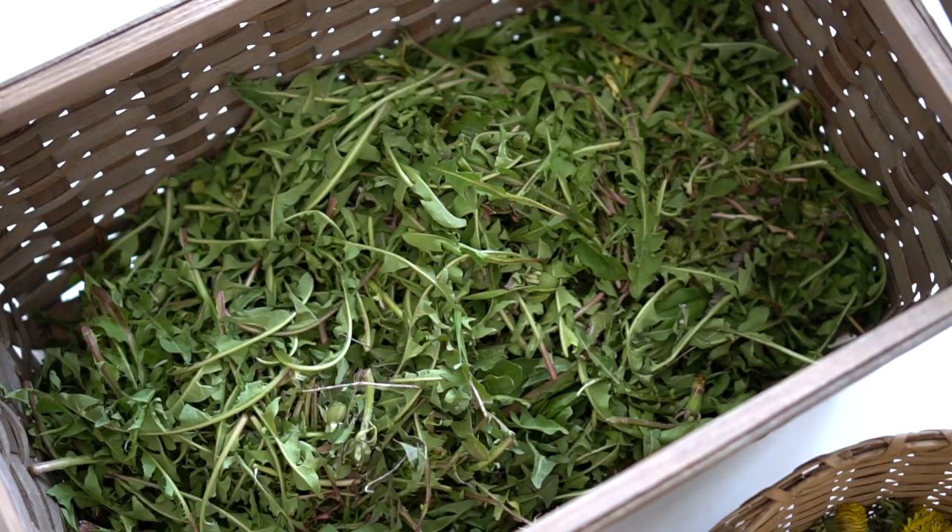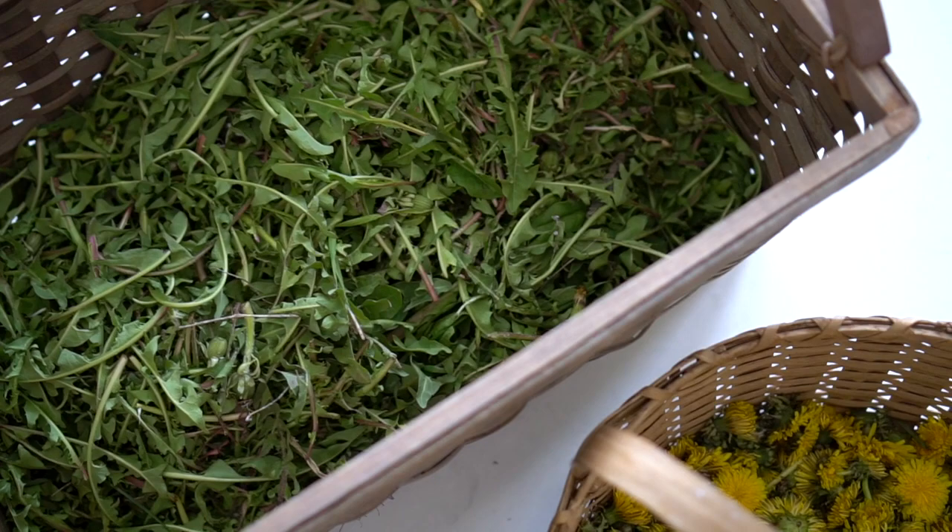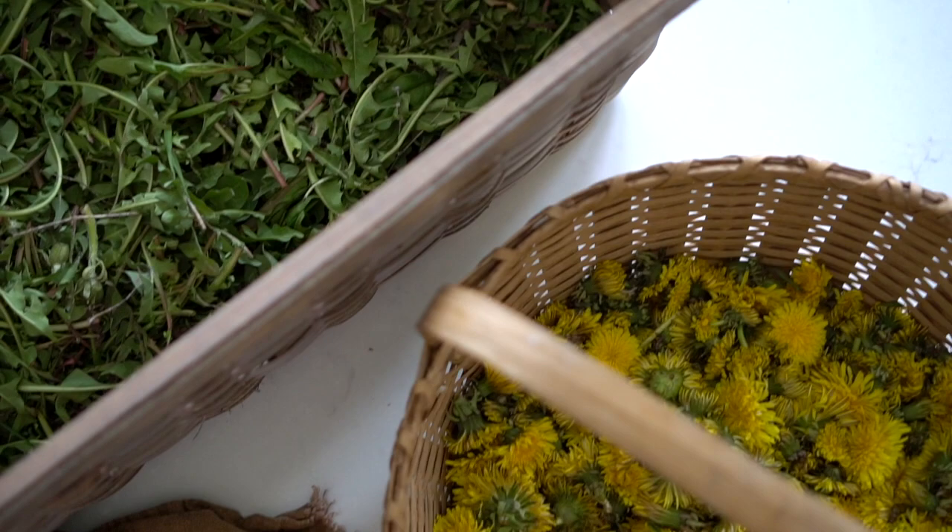Every part of the dandelion is full of benefits, namely the buds, the leaves, and especially the roots. But for this salve, you only need the beautiful yellow buds. In the spring, I gathered a basket full with my kiddos and we gathered the leaves and I dried them. I'm waiting until fall to harvest the roots since I keep reading that that is when they are the most medicinal.